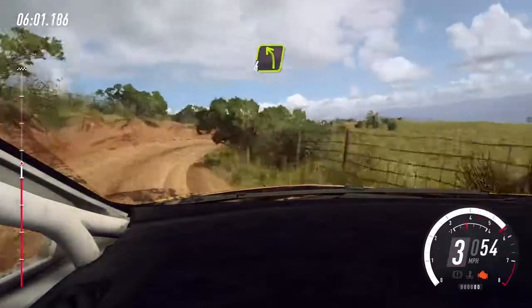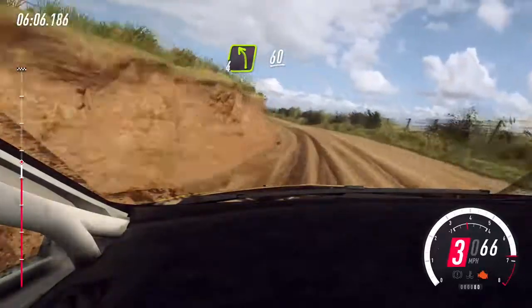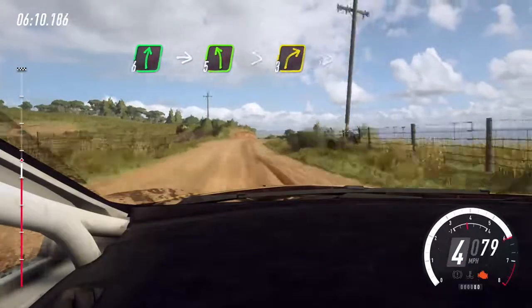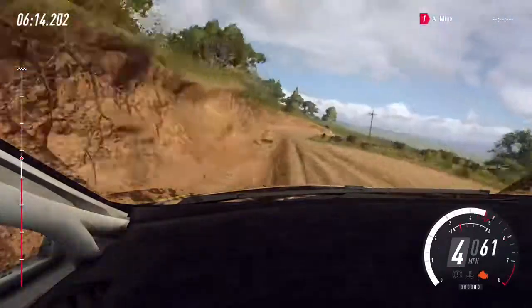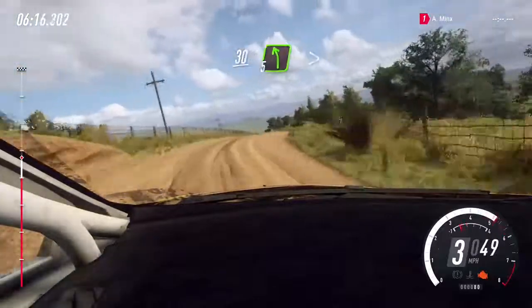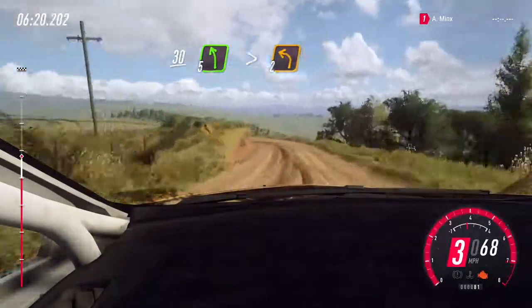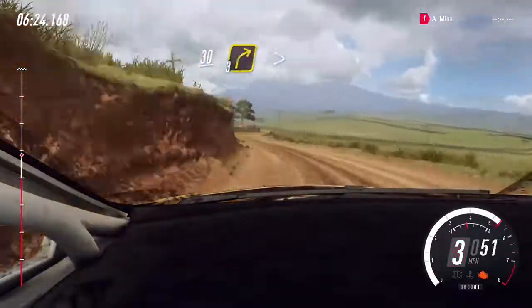Into 4 left, 60. 6 right, into 5 left tightens, into 3 right tightens, 30. 5 left long, tightens 2, 30.